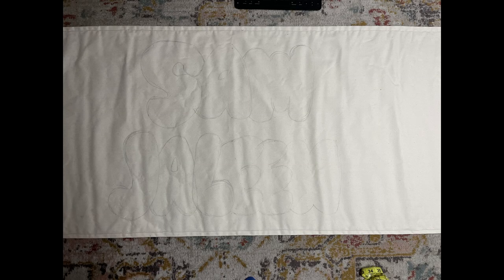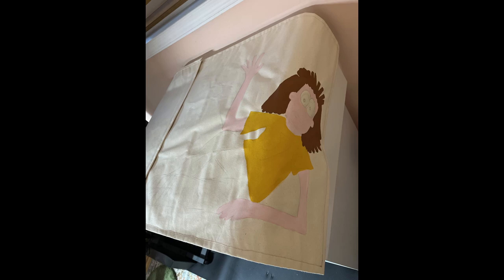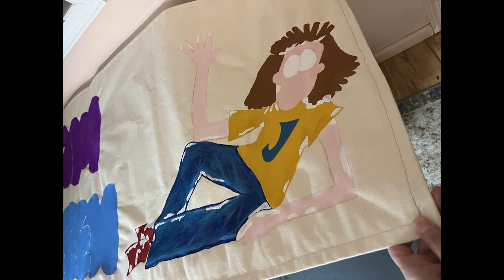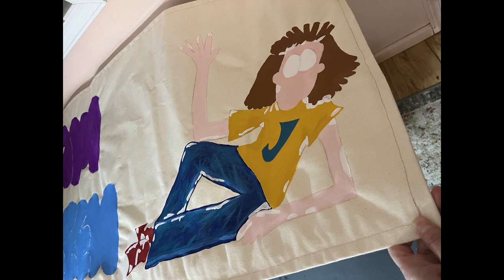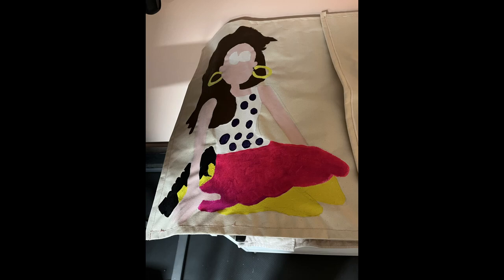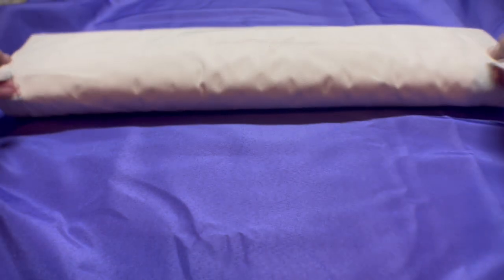So to start I take a pencil and I draw out the letters. I have to center those letters. Then I draw the characters out individually by copying what I originally drew in my Procreate program. As you can see, it's a process because you have to paint in all of the colors. I use acrylic paint and just a simple paintbrush, changing the size of the paintbrush per the project.